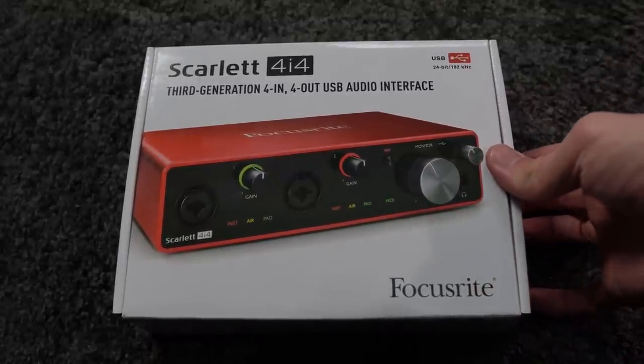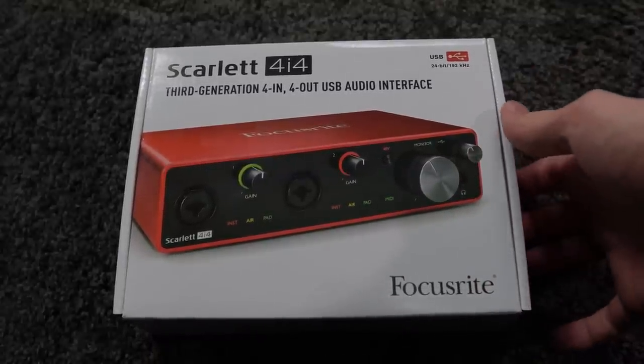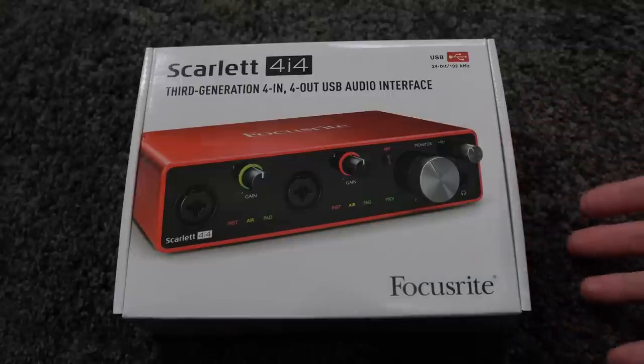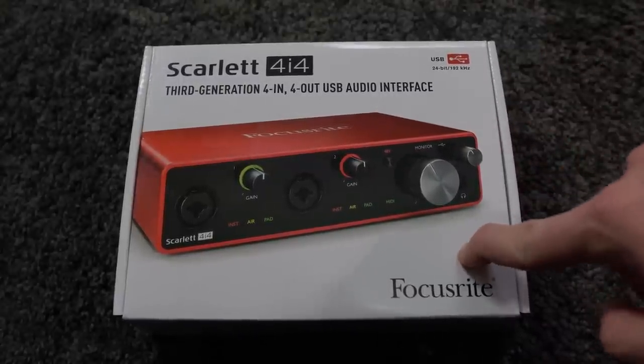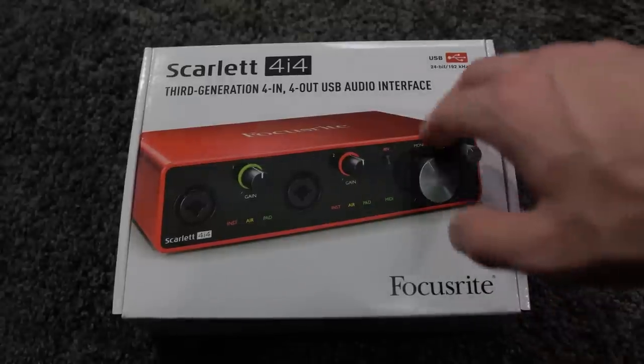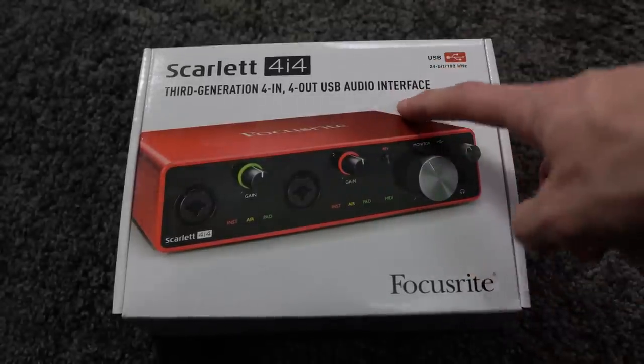I've heard a lot of good things about the Focusrite stuff. It seems like every second person that I ask anything about audio production — what interface are you using — most likely they're going to say it's something by Focusrite, especially in the cheaper realm of things. So I'm actually really keen to try it since it is the third generation which does have the USB-C on the back.